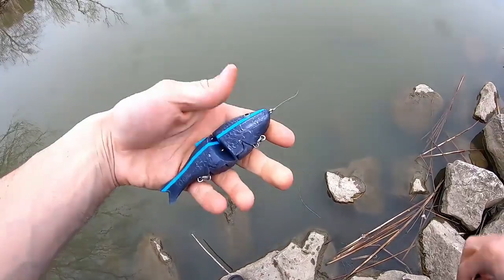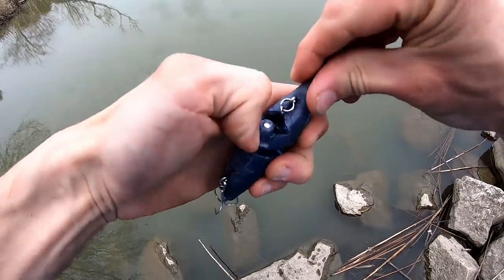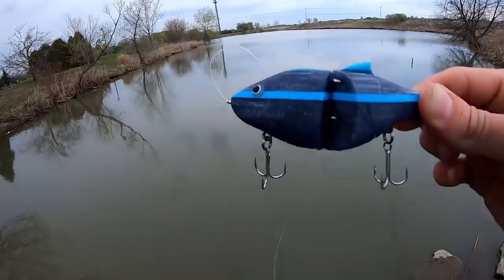When you're ready to fish, you pop the hooks out — just like that — slide them out, close that, and you're ready to fish.